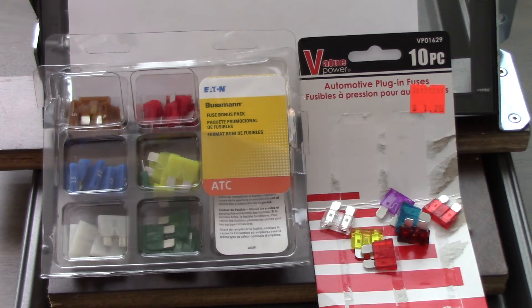When I got home and opened the package, I couldn't see any marking on the fuses to indicate sizing. There is a standard code for the colors, but another way to tell the difference between a 30-amp and a 5-amp fuse is the size of the fusible link or the element. To my surprise, there was no distinguishable difference between any of these fuses, even from the opposite ends of the spectrum.